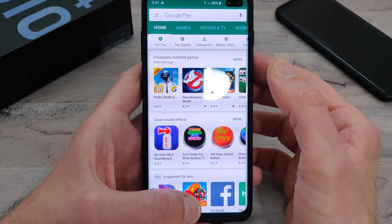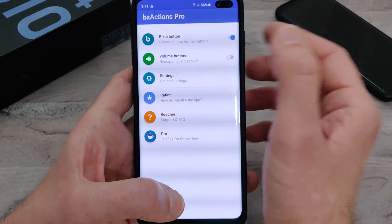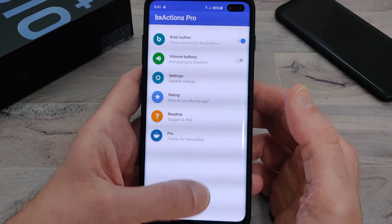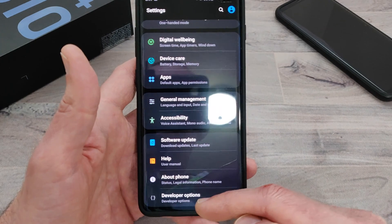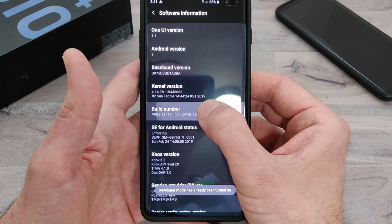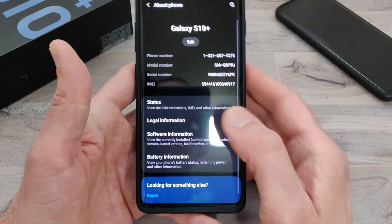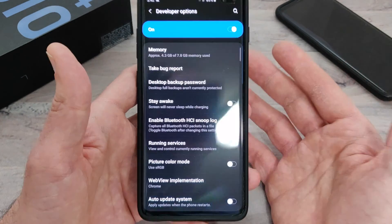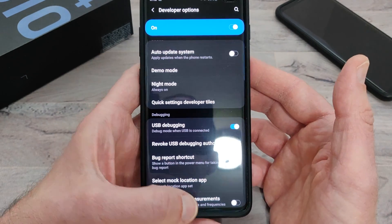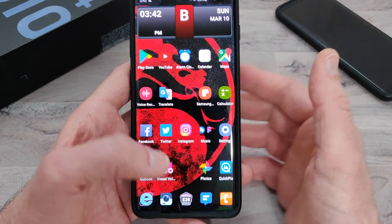I've already got it installed here, so we're going to go ahead and open that up. Here you can remap the Bixby button — you can turn that on and off, and you can turn the volume buttons remapping on and off too. The first thing you're going to want to do is go into your settings and enable developer mode. Go into About Phone, then software information, and just keep clicking on the build number. At the bottom you'll see a countdown — 5, 4, 3, 2, 1 — and it says developer mode has been enabled. Go back, go into developer options, and the app will tell you everything you need to do. You're going to want to turn on USB debugging. Once you connect this to your computer and run the program it tells you to, it unlocks everything you need.